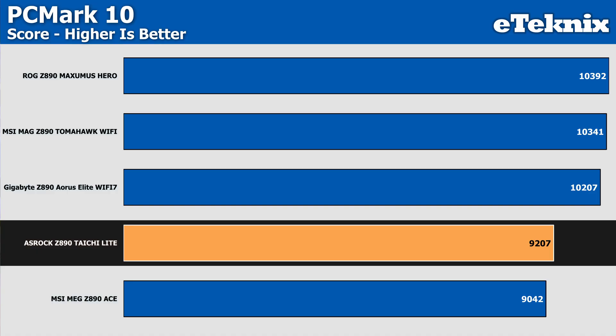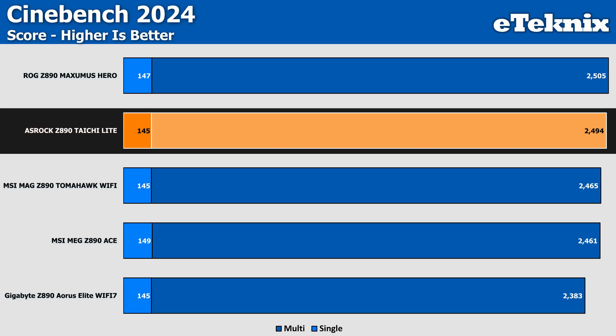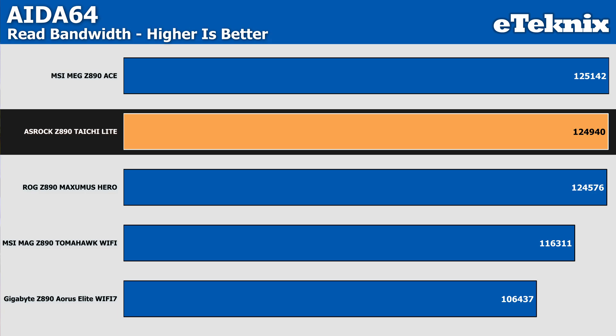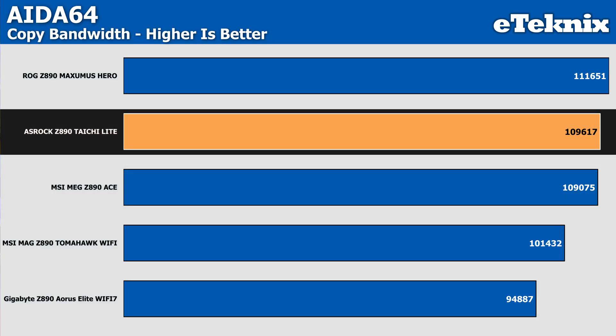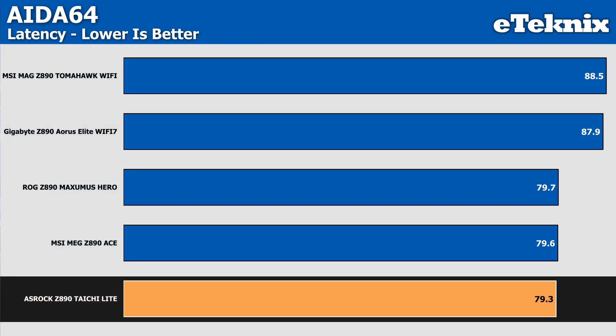Starting with PCMark, the Tai Chi Lite scores 9,207 points — not the best start, sitting 10% behind the next best result, though 2% better than the worst performer, the MSI MEG Z890 Ace. In Cinebench, things look much better — single core comes within margin of error of all other boards tested, matching both the MSI Tomahawk Wi-Fi and Gigabyte Aorus Elite Wi-Fi 7, and the multi-core score falls just a few points behind the ASUS Z890 Maximus Hero. In AIDA64, read and copy speeds are on the stronger side, while write bandwidth falters slightly — but the latency result is the lowest we've seen from all boards tested.